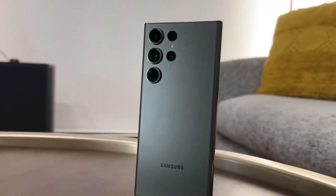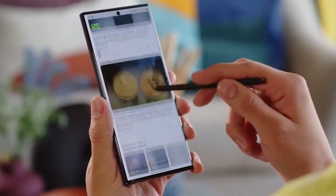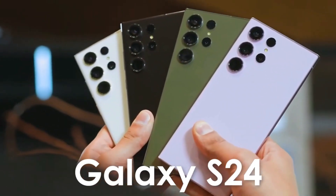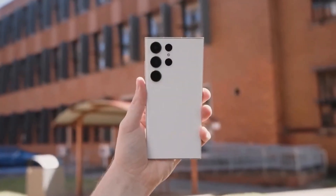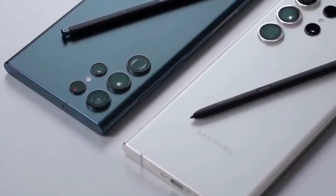The flagship Galaxy S23 series is already renowned for its exceptional camera capabilities, but the world of smartphone photography is continually evolving. The Galaxy S23 Ultra boasts a remarkable 200-megapixel primary camera with an ISOCELL HP2 sensor developed in-house by Samsung.